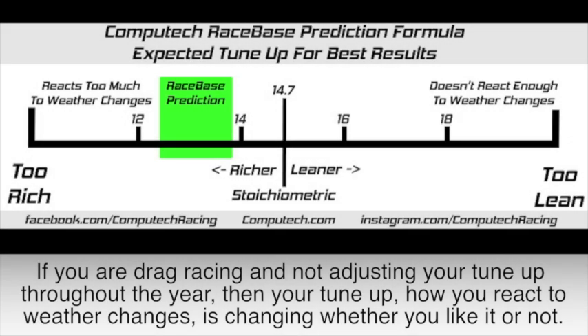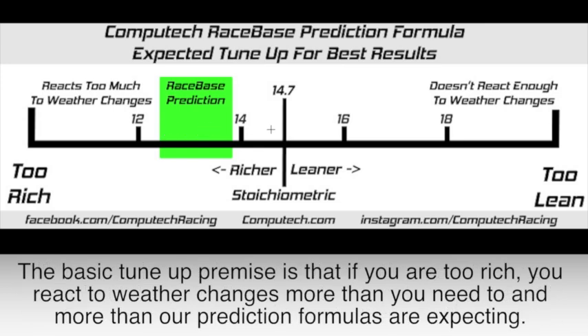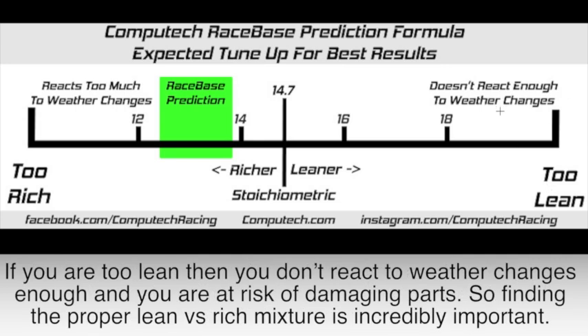If you are drag racing and not adjusting your tune-up throughout the year, then your tune-up, and thus how you react to weather changes, is changing whether you like it or not. The basic tune-up premise is that if you are too rich, you react to weather changes more than you need to, and more than our prediction formulas are expecting. If you are too lean, then you don't react to weather changes enough, and you are at risk of damaging parts.